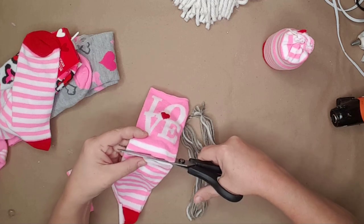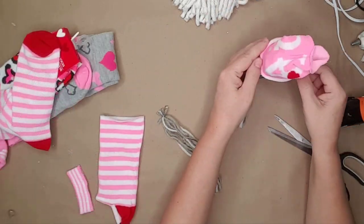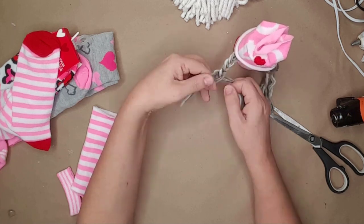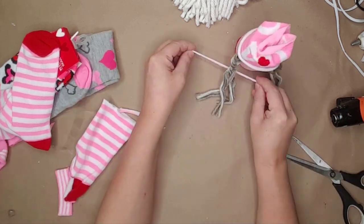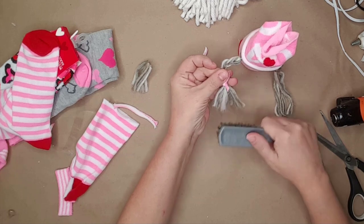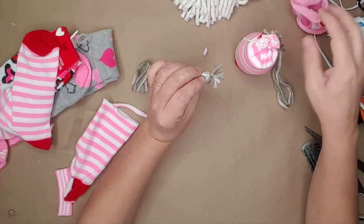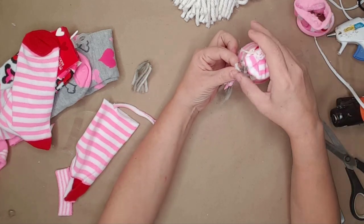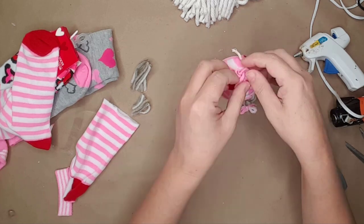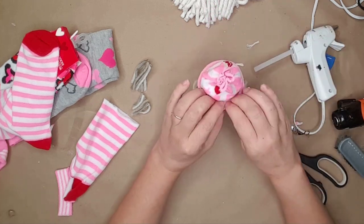I cut the top part of the sock off for the hat and slid it onto the pill bottle. I placed the yarn under each side of the hat and made a simple braid on each side. I used a piece of the sock to tie the braids at the end and then used a brush to brush out the ends. I glued the braids into place and placed the hat back on the pill bottle. I tied the top of the hat with another piece of string and then used a small white bead for the nose.